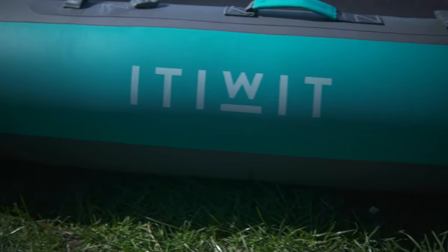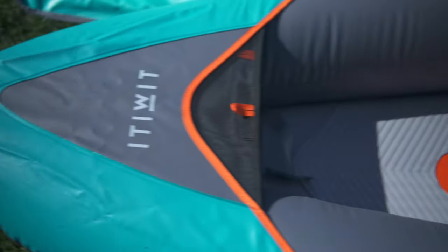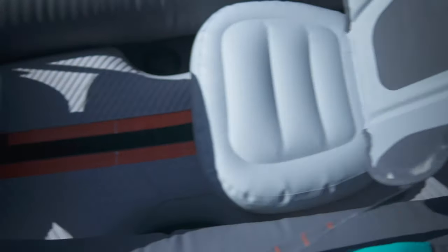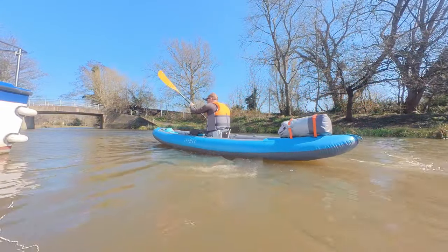This is the Itiwit three-person drop-stitch inflatable kayak sold by Decathlon, commonly known as the X-100. With a much stiffer hull inspired by stand-up paddle boards, this new drop-stitch style kayak could actually revolutionise standard inflatable boat design.